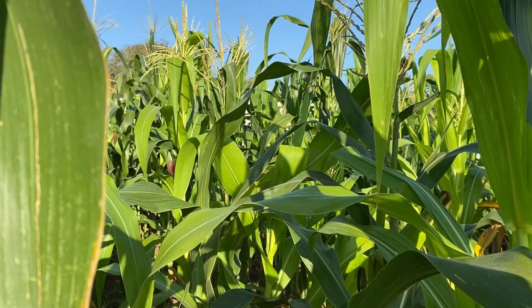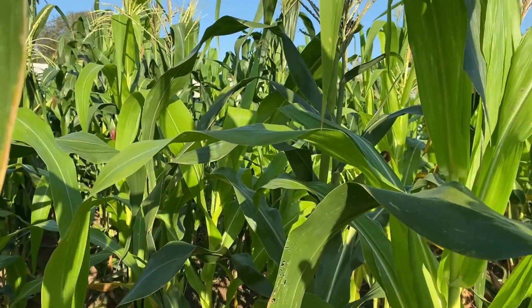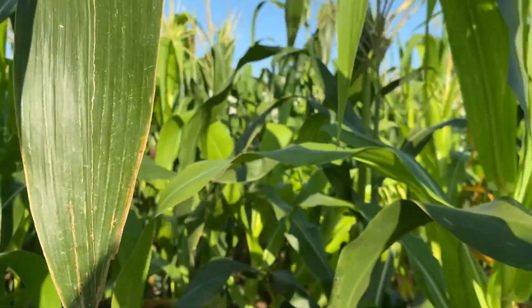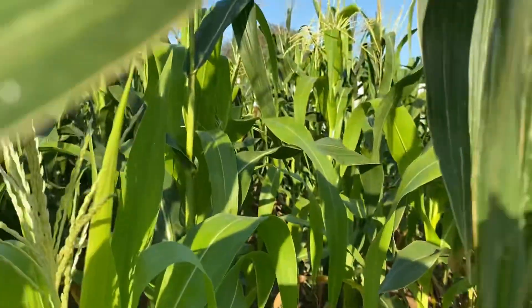Hi guys, welcome back again to my channel. This is Abe's Vlog. We are here in the corn field and we're going to get some corn to boil.